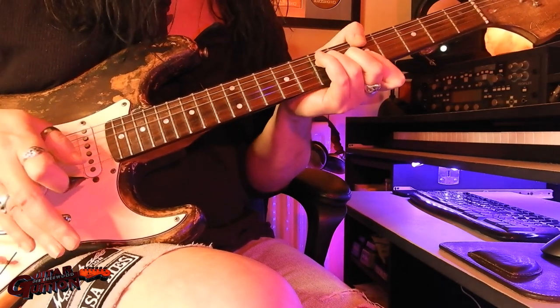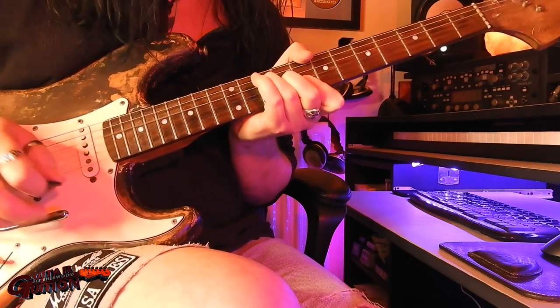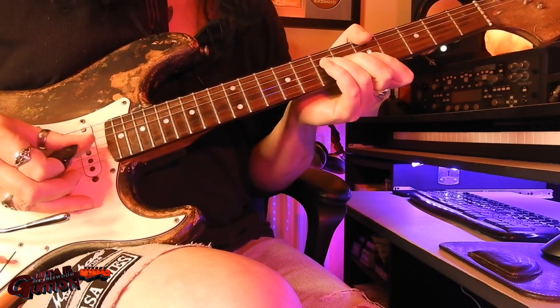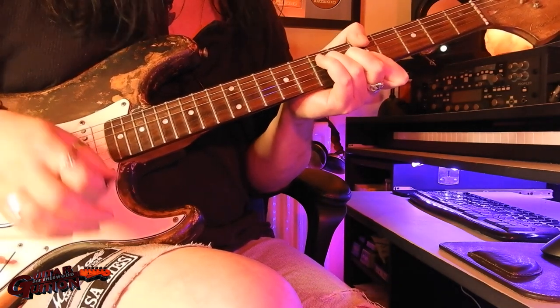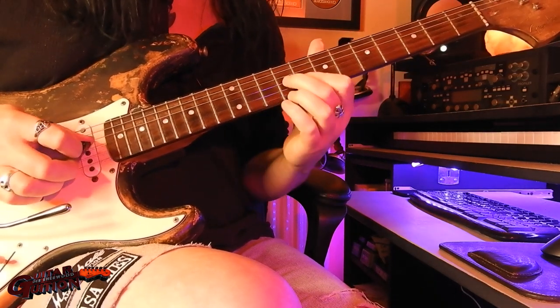Of the B, and start again — same A major with a dip — and then this time, instead of that chord, we've got this chord.